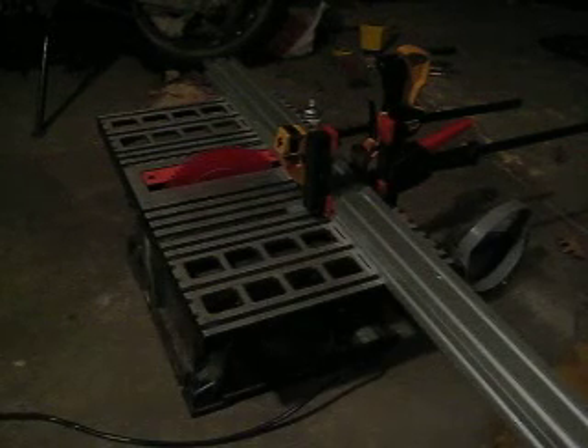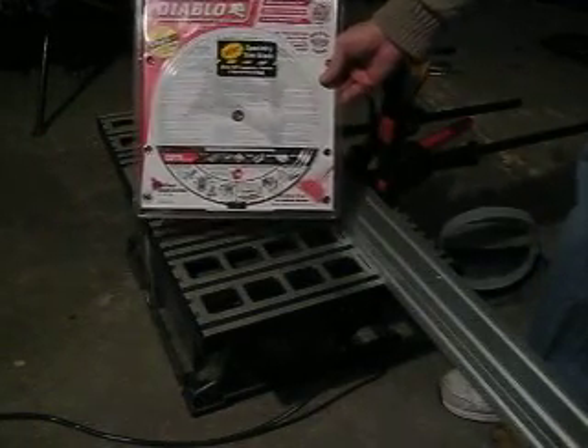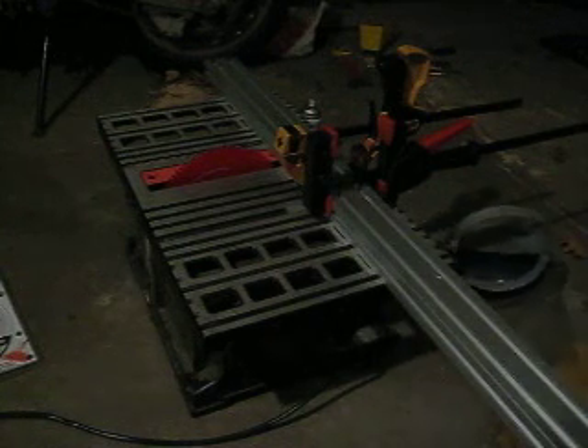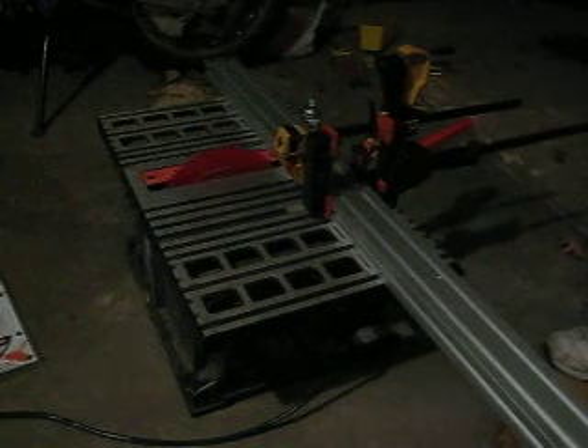The task at hand is to cut some of this 8020 aluminum extrusion. I'm making this video because I haven't seen an actual video on how to cut this 8020. The blade I bought is a Diablo — it's made specifically for non-ferrous metals, has 84 teeth, and is nice and thin. I got it at Home Depot for 60 bucks. I've got this thing all squared up, measured it with a piece of angle to make sure it's square, and got it clamped in.